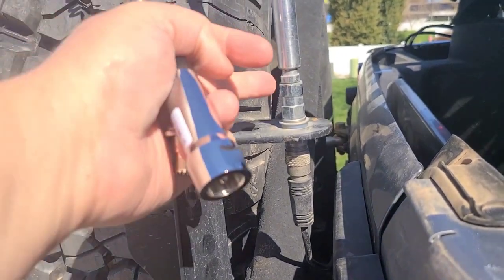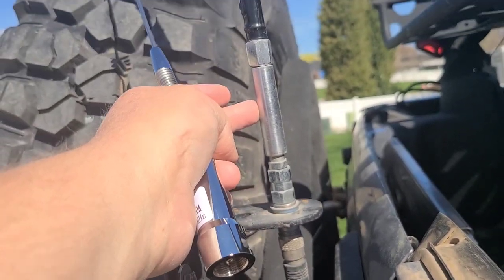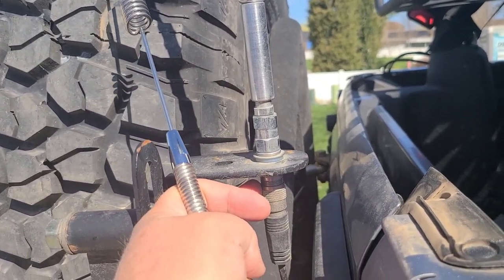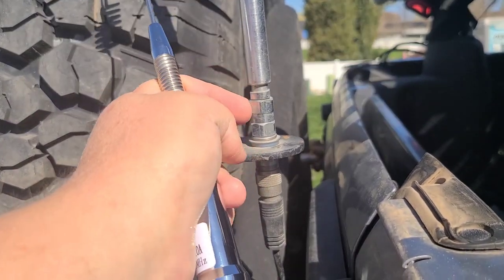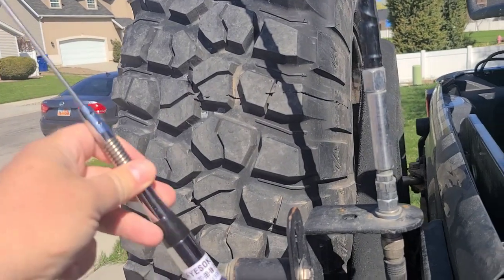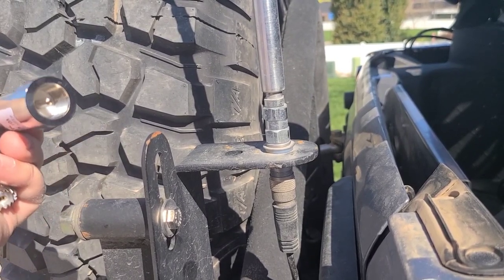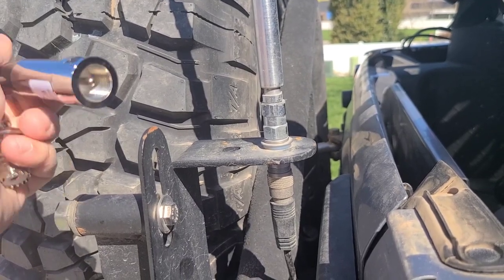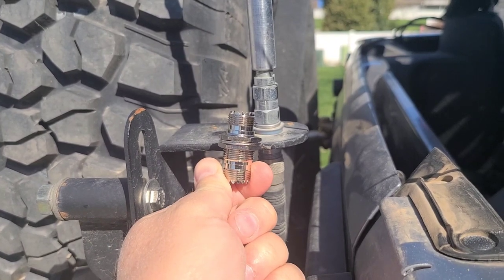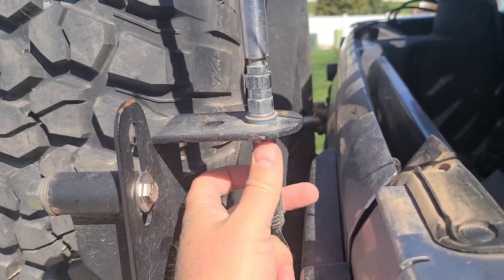Back here on the rear of the Jeep, you can see a pretty standard setup. We've got our coax running up to the bottom, a 3/8 stud mount, and a quick release for the CB antenna. This mount is your standard CB antenna mount with a PL-239 SO-239 connector on the bottom and a 3/8 stud on the top.